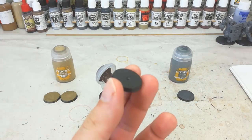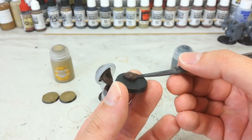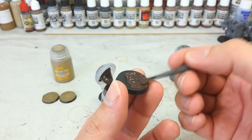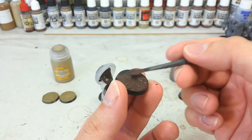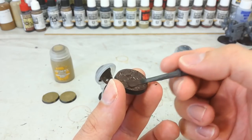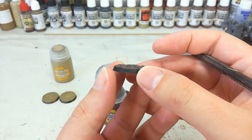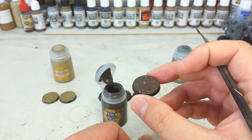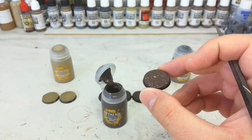You'd normally have your miniature on the base, so be a little more careful when applying it around a miniature. But all you do is get yourself a dollop and smear it around towards the edge of the base. If you have a little too much on, you'll get some clumpy raised muddy areas, which can actually look pretty cool. Leave that to dry - normally about an hour before dry brushing. They dry quicker with a bit of heat.